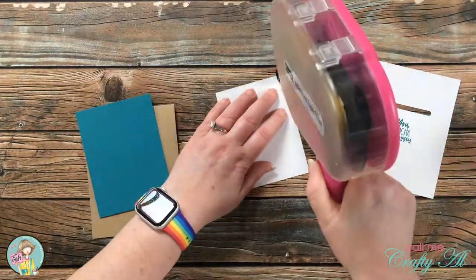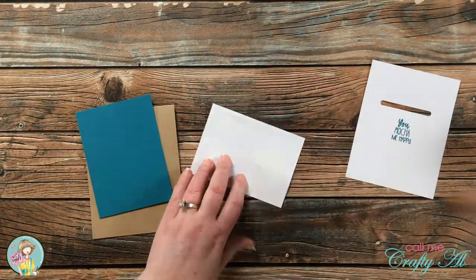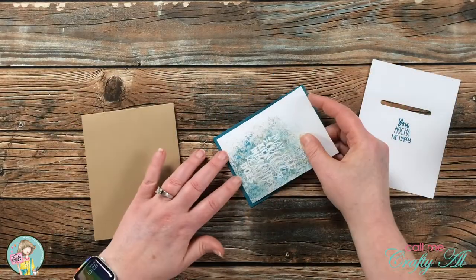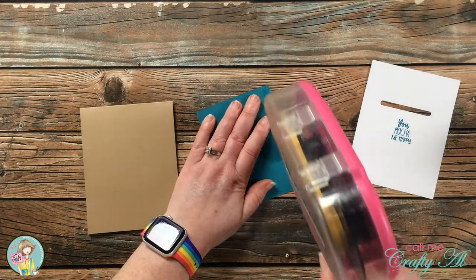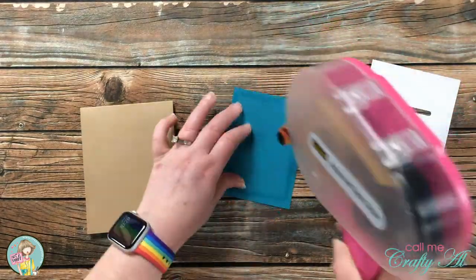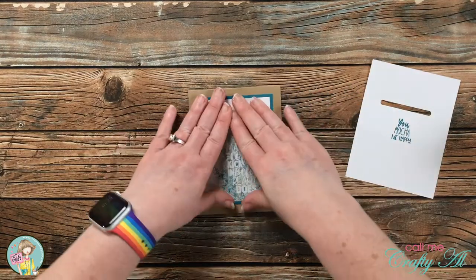I'm not quite going to reveal it yet, but all of the pieces are done so it's time to assemble the card. Because of what goes in the little die cut slit on the inside, I do want to keep this card as flat as possible, so all the layers on the front just get ATG on the back — no foam tape or dimensionals.